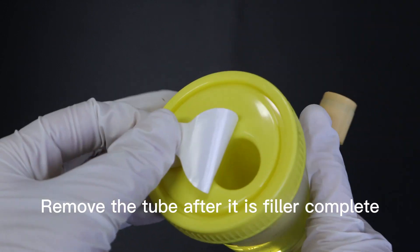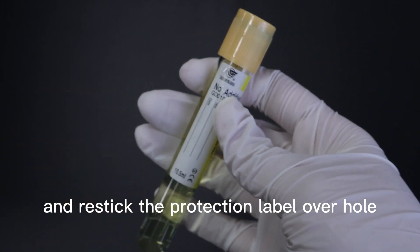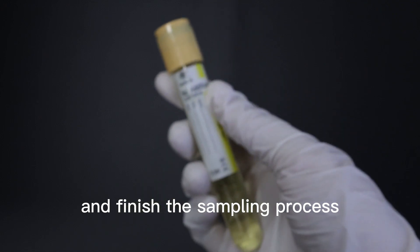Remove the tube after it is completely filled and reseal the protection label. Gently shake the urine tube to finish the sampling process.